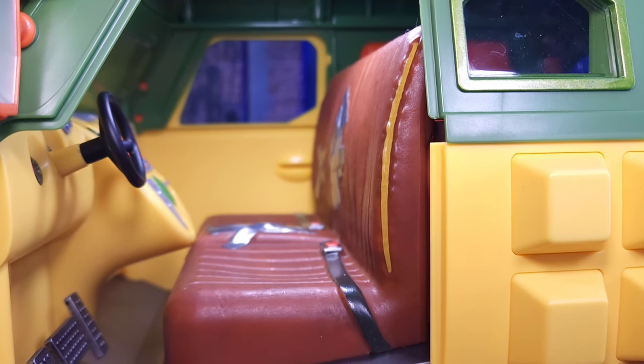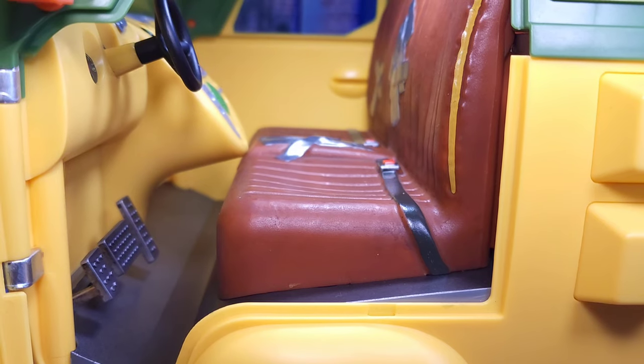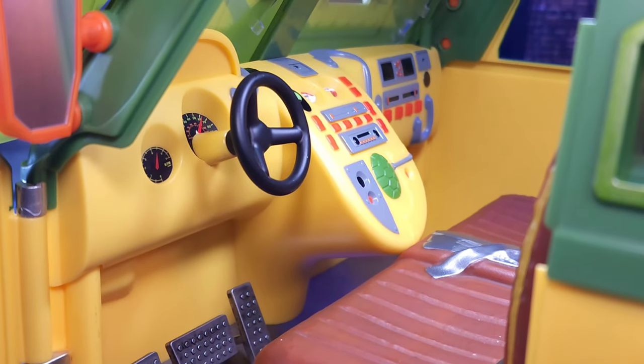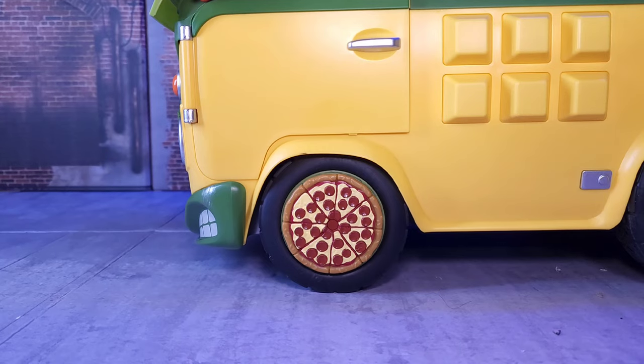The steering wheel looks nice but doesn't rotate, at least on mine — hopefully nobody breaks theirs. The gas pedals, brake, and shifter are painted well but don't press in. The details inside the cockpit look good overall, and I'm glad they're not stickers.